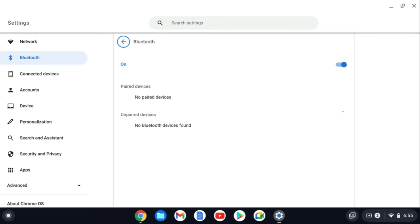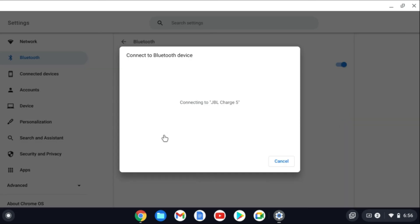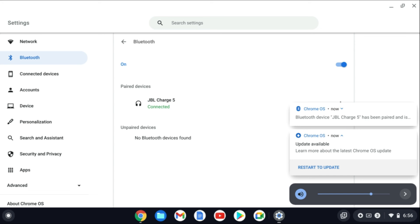After you have done that you're going to turn on your JBL speaker, and right where you see the Bluetooth icon on the top you're going to tap on that and press down on it. Hold down on it for a while until you hear the beep, and then you'll see it pop up right here. You simply tap on it and as you can see it's connecting to JBL Charge 5.